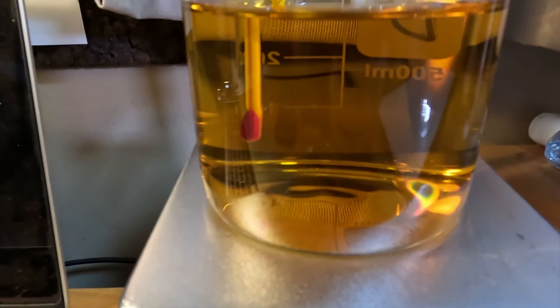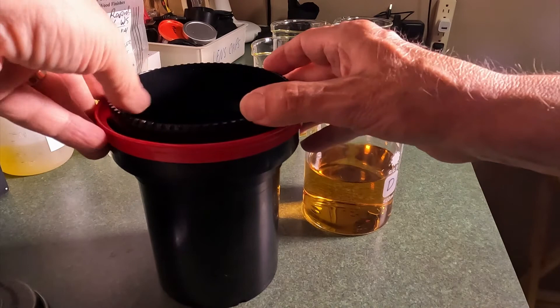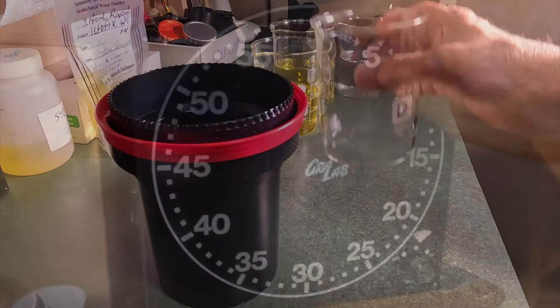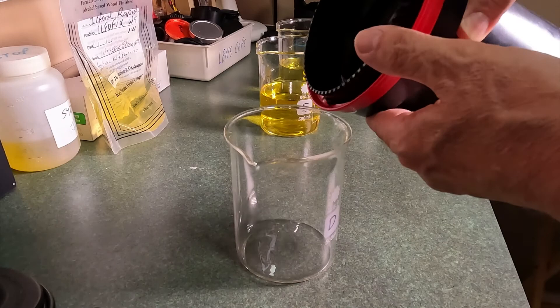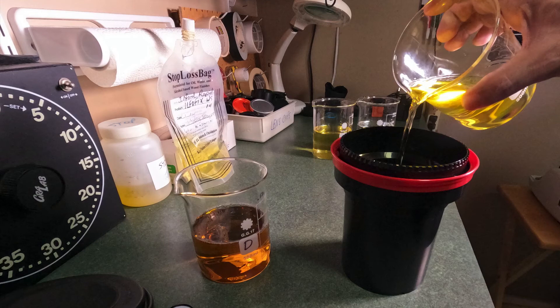With my other chemicals mixed, it's time to start developing. I open the tank and pour the developer, which is at 20 degrees centigrade, into the tank. Flickfilm says this should develop for 15 minutes, 25 seconds for each roll. I continue agitating and watching the clock for the entire 15 minutes 25 seconds, and as we get close to the end I begin pouring off the developer until the clock runs out. Then one minute for stop bath, followed by five minutes in fixer, ending with a 10-minute rinse.